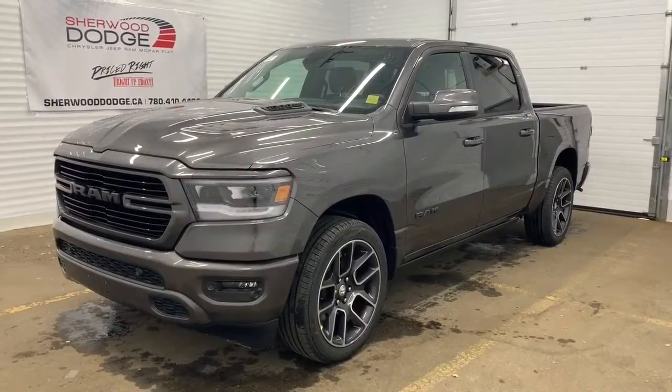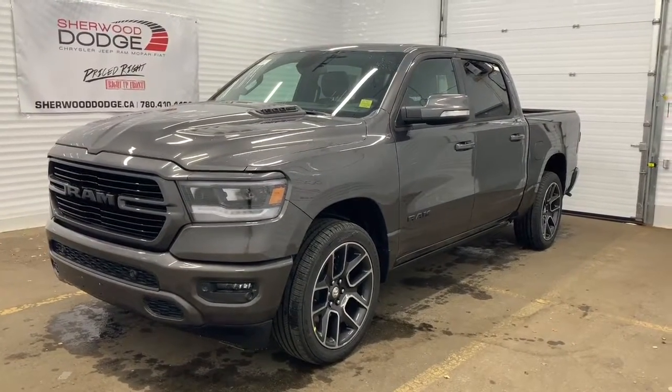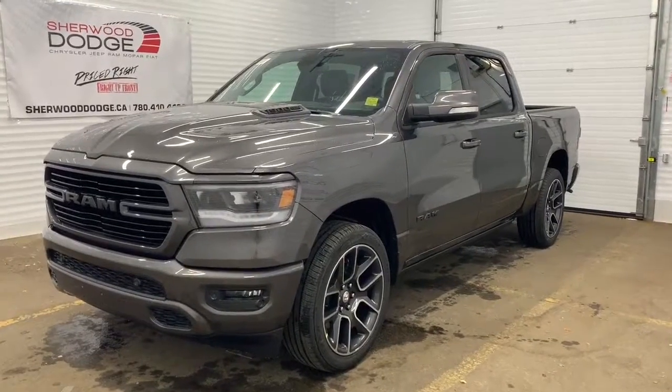Hi, this is Morgan from Sherwood Dodge, and I'm going to show you this 2020 Ram 1500 Sport Crew Cab in Granite Crystal. This 4x4 1500 has a remote start engine, premium LED headlights, as well as a sport performance hood.